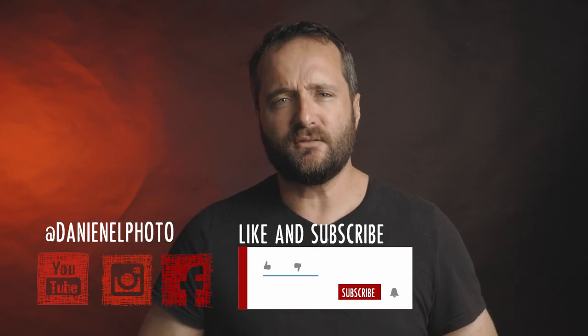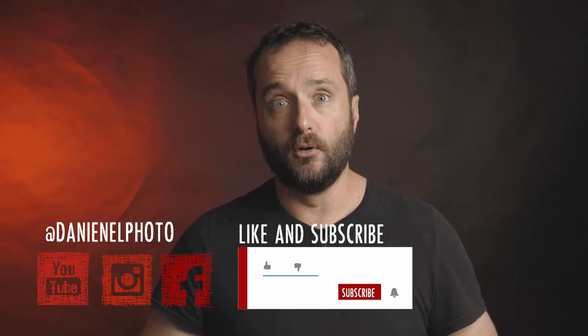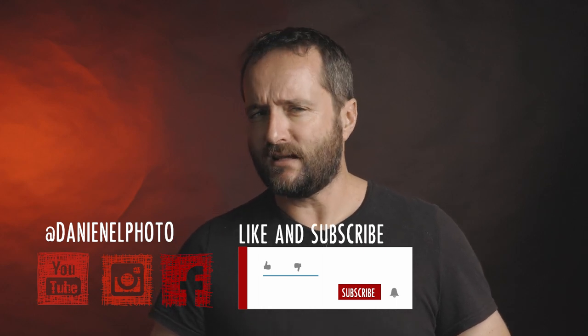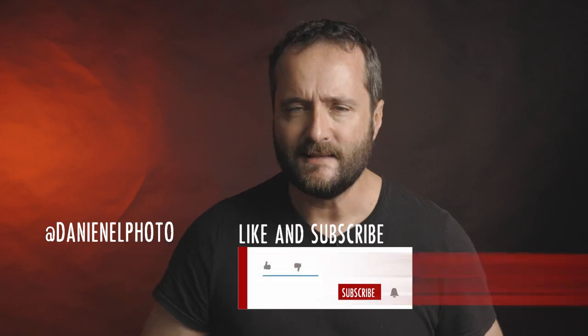Thank you for checking out my video all the way to the end. I noticed from my analytics that only 0.6% of my viewers are actually subscribed, so why don't you just risk it all, go all in and subscribe — and while you're at it, maybe throw in a like too. See you in the next one.